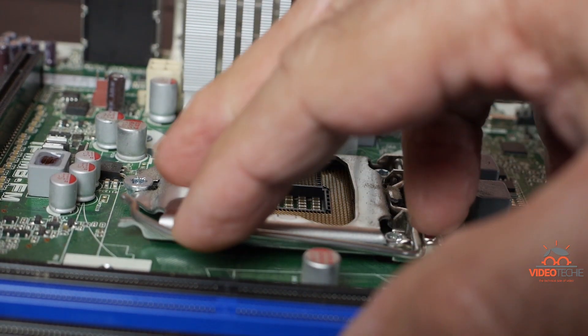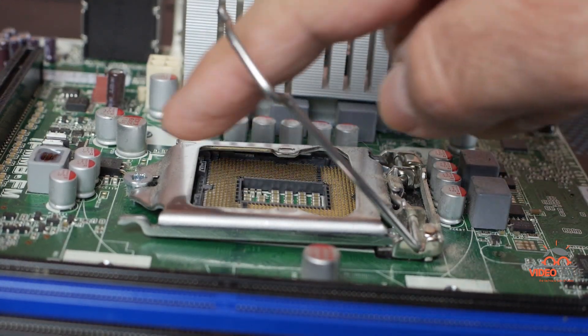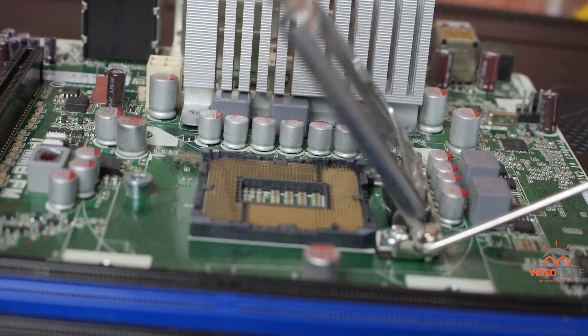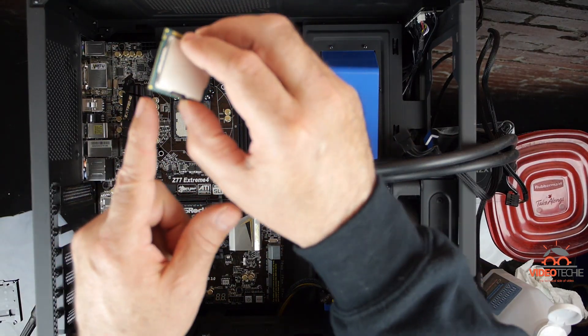Look at what happens here. We push down from under the notch, away from the socket, and then we pull back on the lever. When we do, the two little ears under the head of the screw will pull back and be freed. And then when you pull back on the lever, the retention clip will open, allowing you to install the CPU.